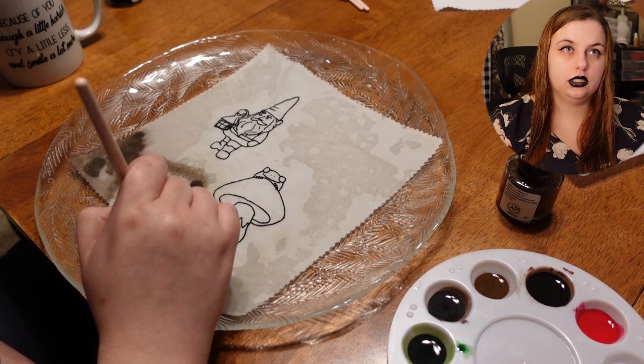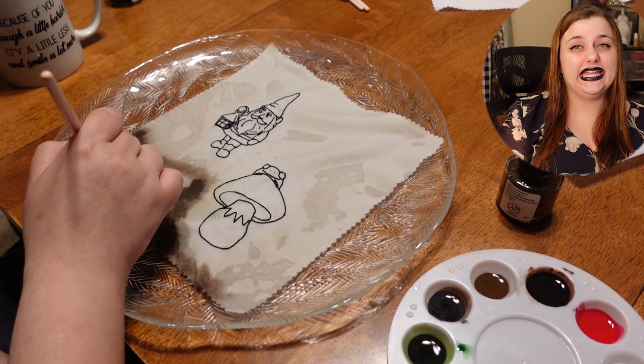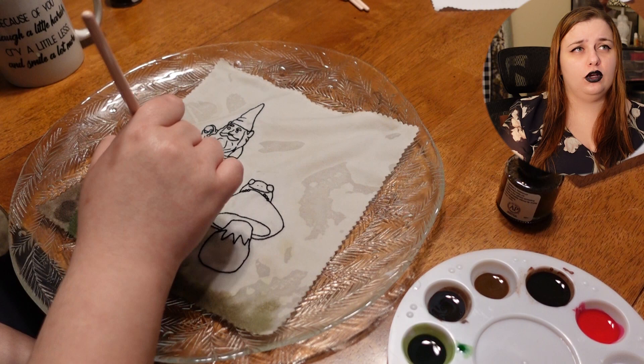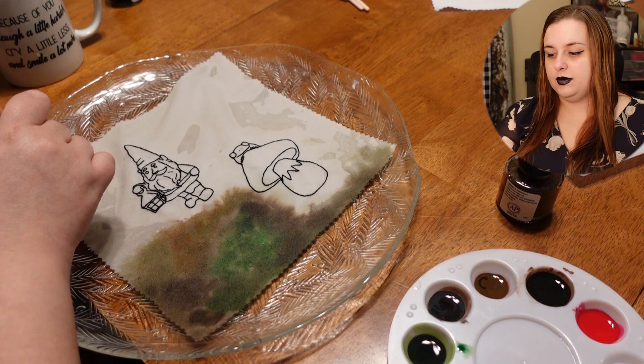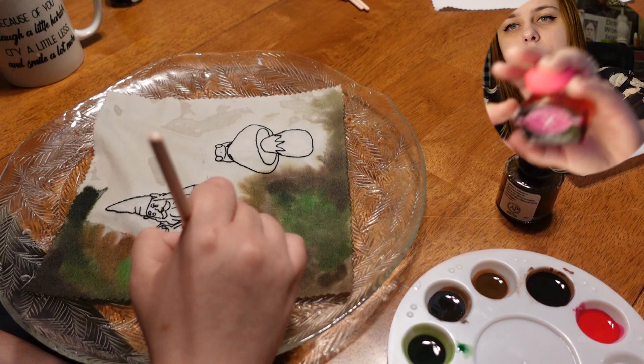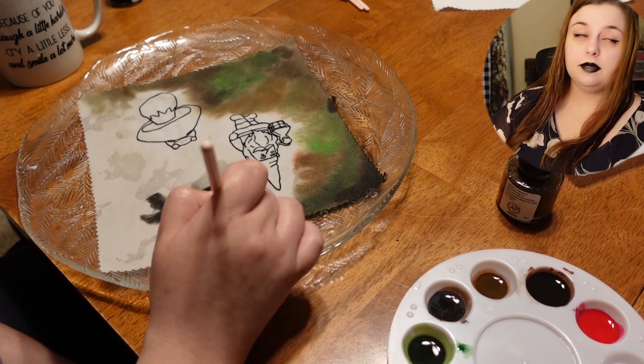These aren't really watercolors — they're water-based ink, which I guess is what watercolor is. You can actually use these for fountain pens, which is nice because I do like writing with fountain pens. I've got several of these inks because I use fountain pens, so it's neat that I can use these paints for writing as well.